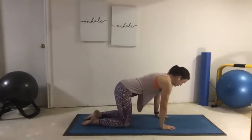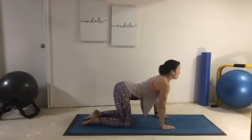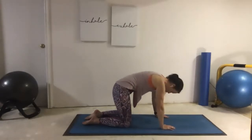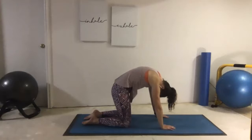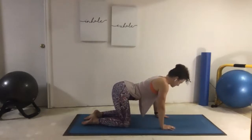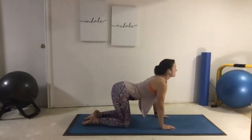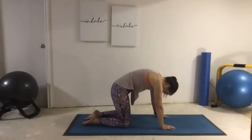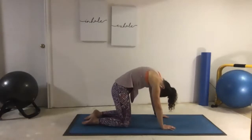From here we're going to do a few cats and cows. Inhale, open the chest, look tall through the floor. Exhale, tuck the tailbone, round the back, tuck the chin. Inhale, untuck the tailbone, start to extend through the spine as we open the chest — long necks, lift tall through the crown. Exhale, tuck the tailbone, draw the belly button in, rounding through the rib cage, the shoulder blades, and tuck the chin.